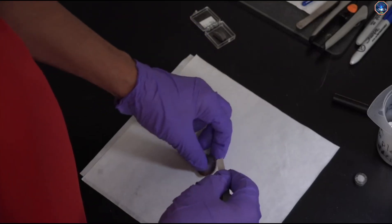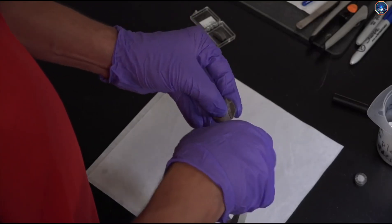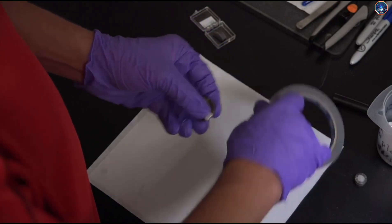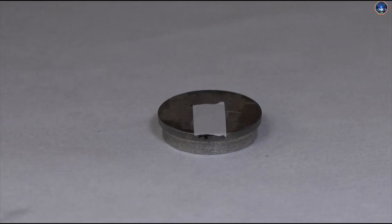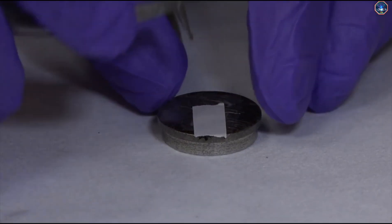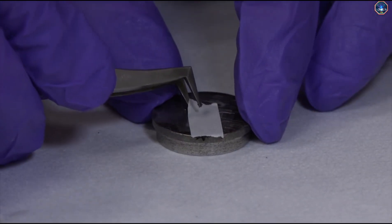Cut a small square of tape off the roll. The size of the tape cut out needs to be smaller than the area of the mount, but big enough to securely hold the sample. Place the piece of tape on the mount. Make sure the tape is lying flat on the mount. Now remove the paper covering the top side of the tape.